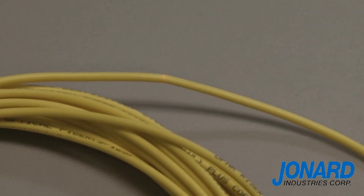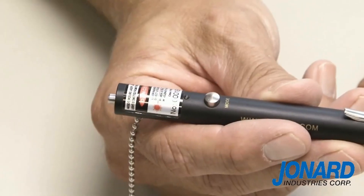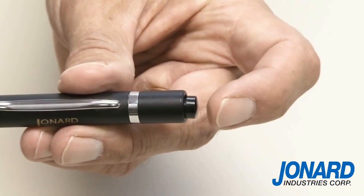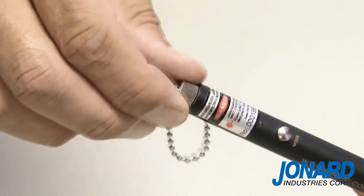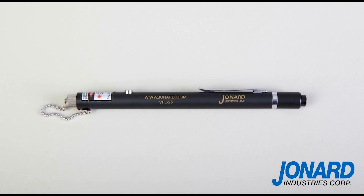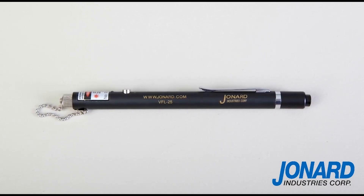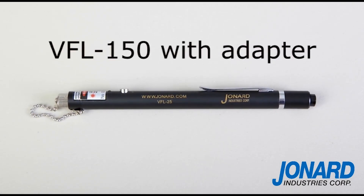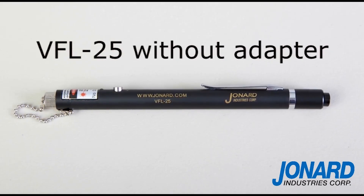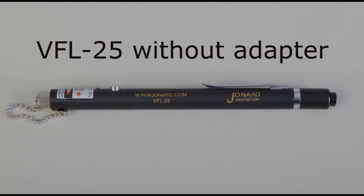When you are finished testing the fiber optic cable, press the mode switch to shut off the laser. Then press the power switch to power down the unit and screw on the dust cap. The Jonard Industries Visual Fault Locator can be purchased with the adapter as a kit under part number VFL-150, or without the adapter using part number VFL-25.